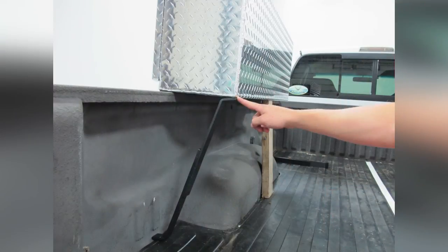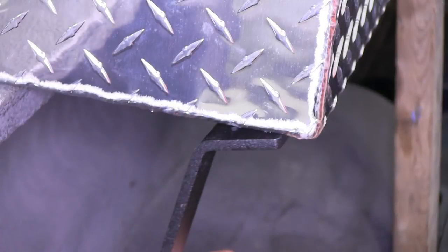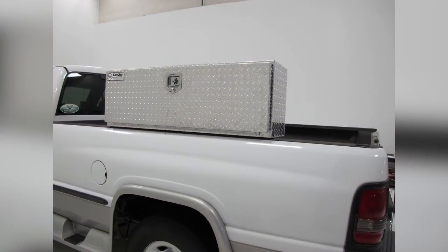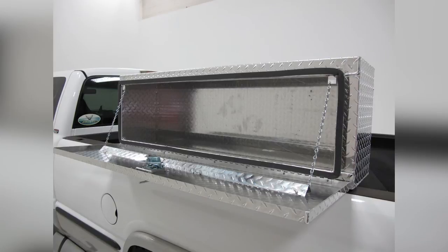Once we have positioned our bracket in place and have the correct distance to hold up the rear of the box, we'll go ahead and take a drill and screw our screws down through the bottom portion of the bracket, through the truck bed, and then up through the bottom portion of the box. With this done, we'll repeat the same process for the other side. And with that, that'll complete today's quick installation demonstration of the DZ Specialty Series truck bed box, top side style, part number DZ70.